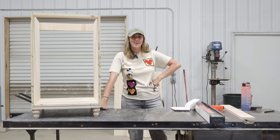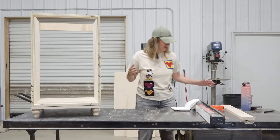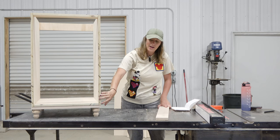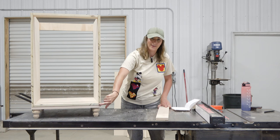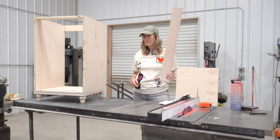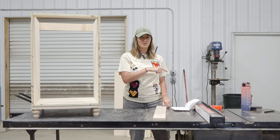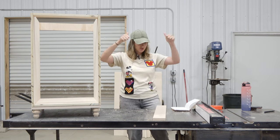We are moving right along. It is so nice working in an actual shop with a proper setup — it makes things go so much faster. The next step is adding the face framing pieces to the front of the cabinet. That will cover up the plywood edge and the gap at the bottom between the base and the cabinet carcass. I'll use a table saw to rip the maple down into inch-and-a-half strips, then a miter saw to cut them to length and attach them to the front.